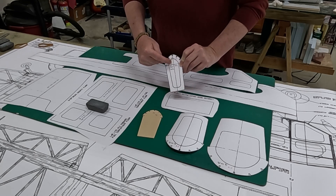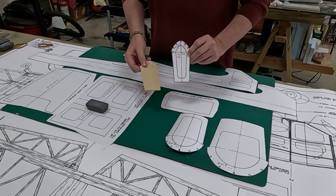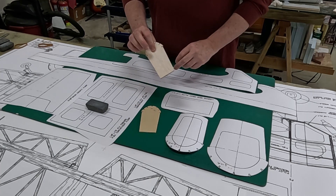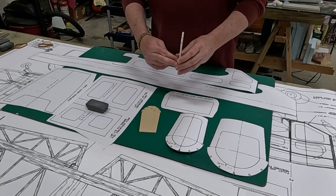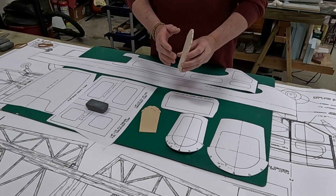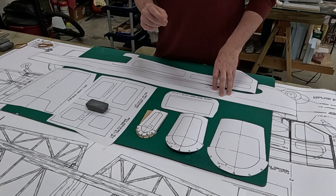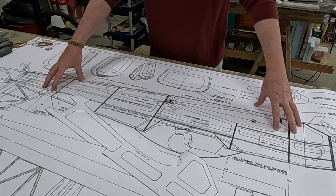There is a cutout in the plans that would make the light ply piece about the same weight as the balsa. But since this former butts right up against the horizontal stab, I won't cut out the lightning hole in the balsa. I think I'll stick with the balsa.